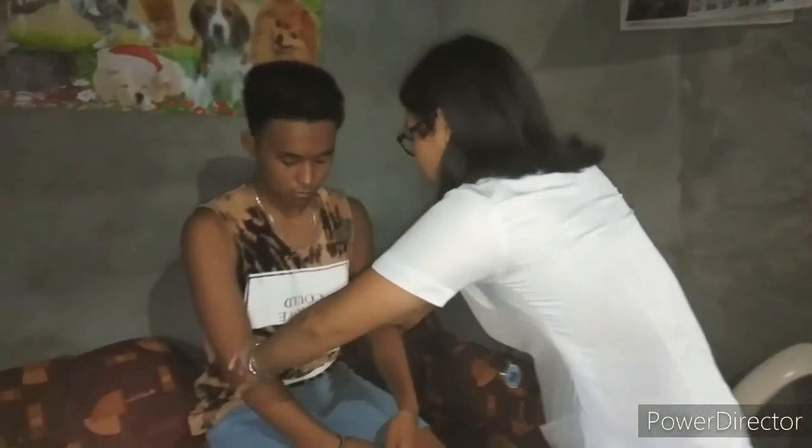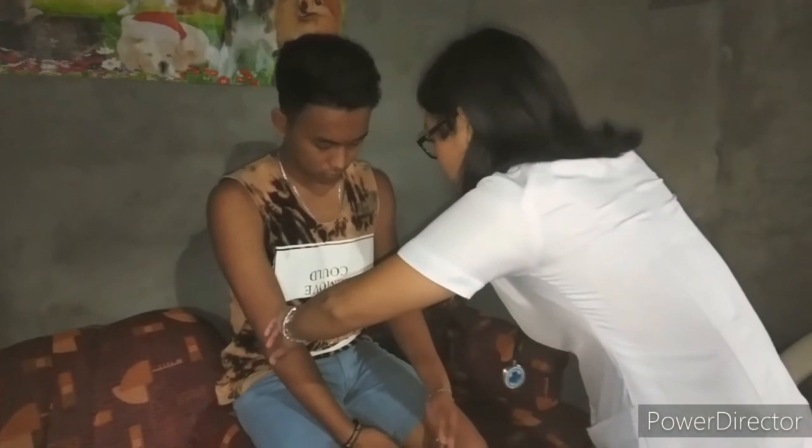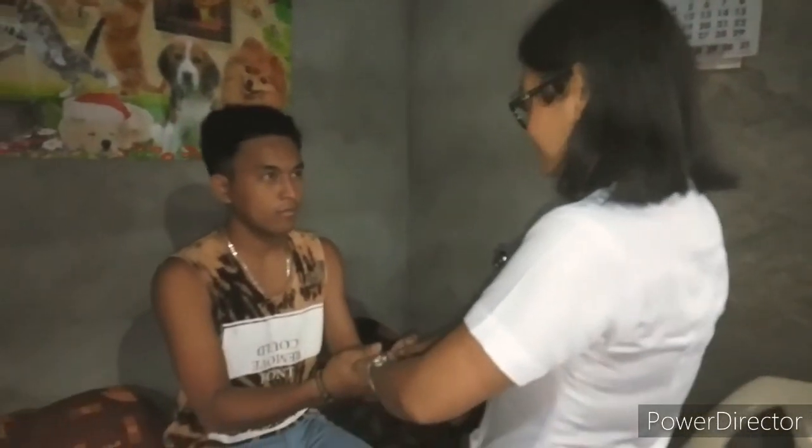Next, we're going to check his brachial artery and palpate the pulse — it's good. Now we're going to test his strength. I want you to squeeze my hand as hard as you can. It's good.